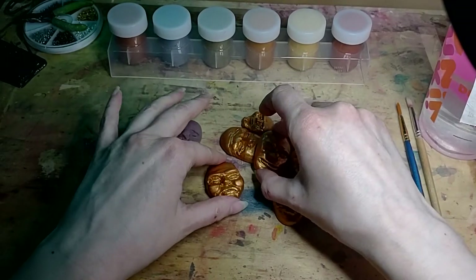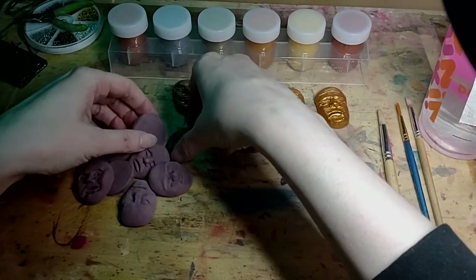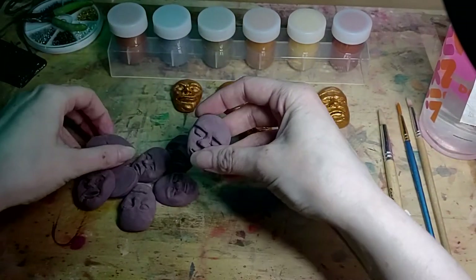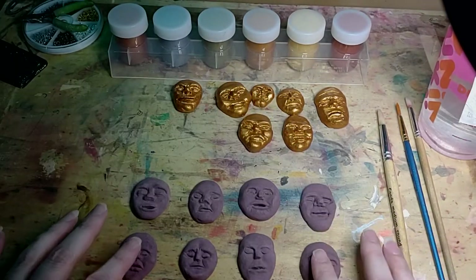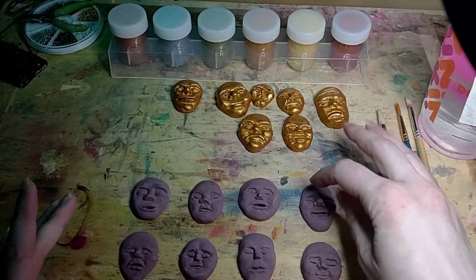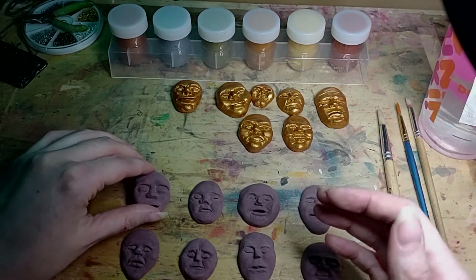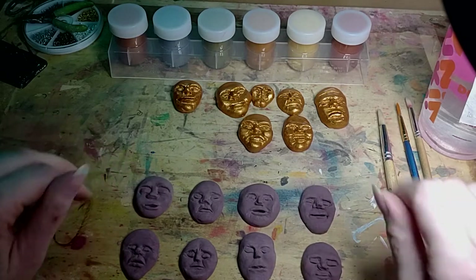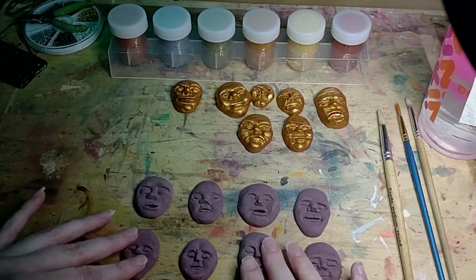Some of these faces I have are already finished, but these are the ones that we will be painting today. Usually at night we watch Star Trek and I play with my foam clay. It just happened to end up purple when I mixed the scraps together, which is fine because it's a good base for these faces.